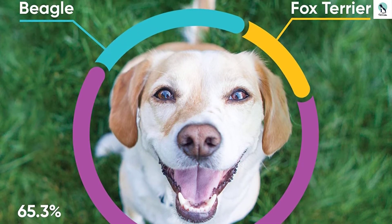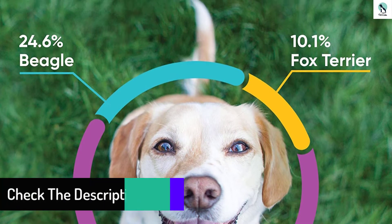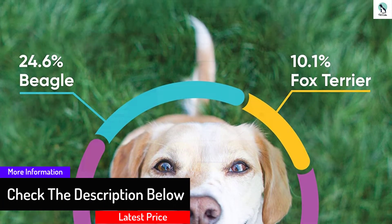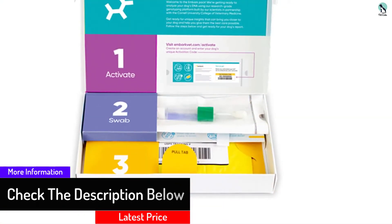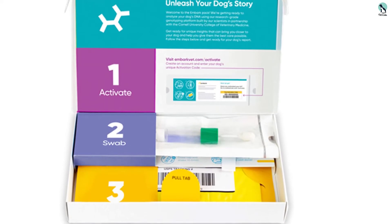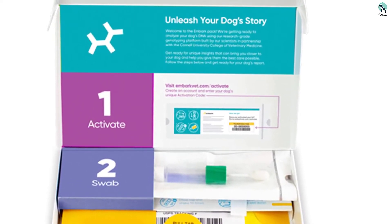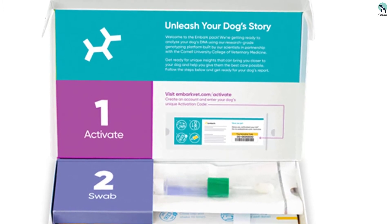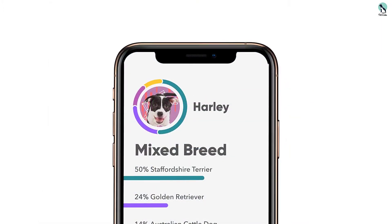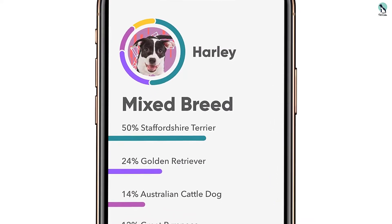The first step is to activate your DNA test by creating an account and providing your dog's unique activation code — visit EmbarkVet.com/activate. The second step is to swab, which involves taking a swab of your dog's cheek. The swab is gentle, meaning your dog will not feel uncomfortable. Finally, you have to send your swab DNA test back in the return package. If in the U.S., no postage fees will apply.